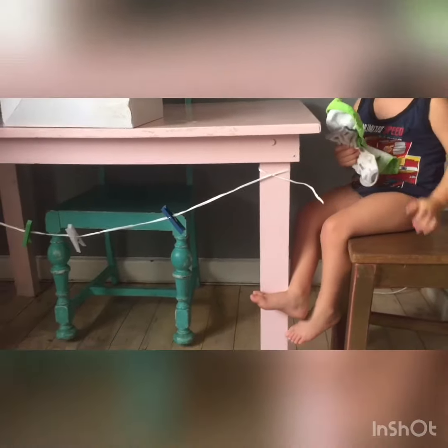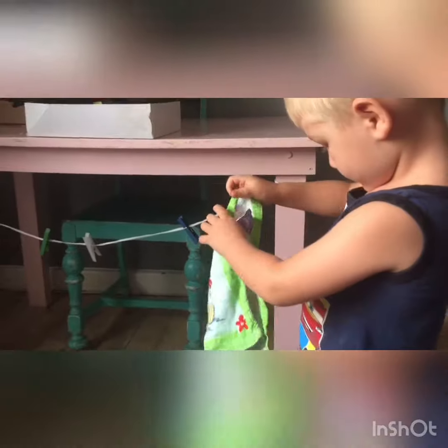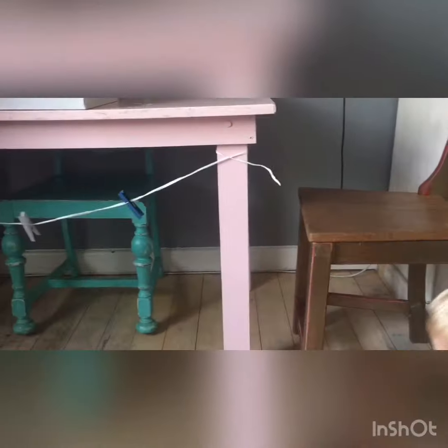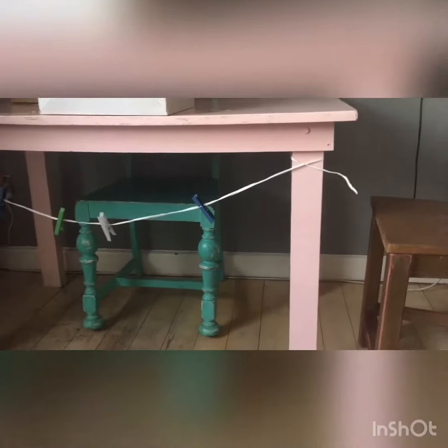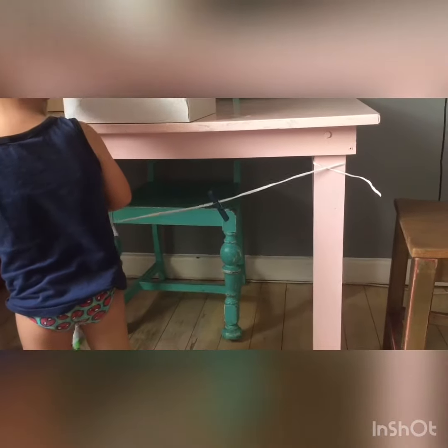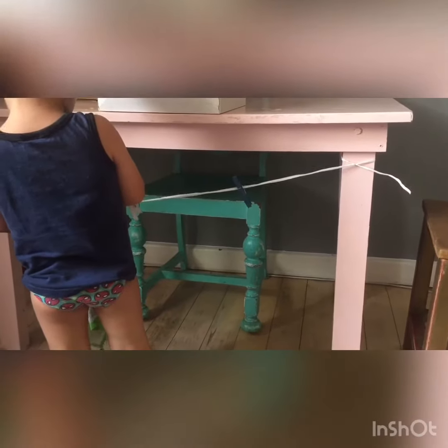Let's hang it up under the table, my baby. Can you do that? This is also a great activity that can keep them busy for quite a substantial amount of time — possibly even get them to help you with your own washing. Okay, are you ready? Show mommy how you hang up everything. Well done!